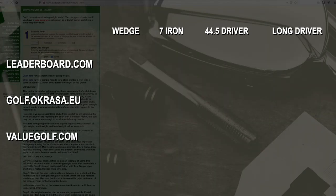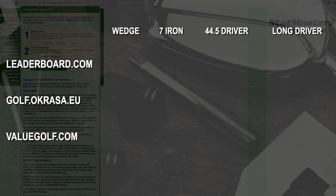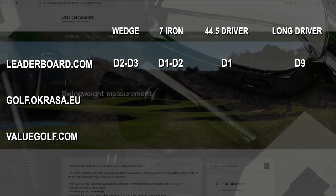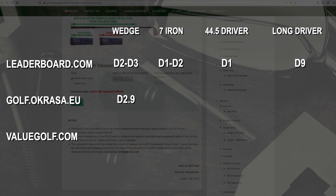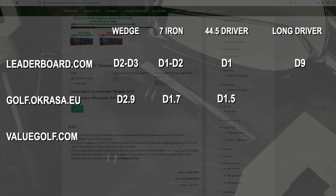We took all the measurements and plugged them into the swing weight calculators. For leaderboard.com: the wedge came out between D2 and D3, the seven iron between D1 and D2, the 44.5-inch driver right at D1, and the long driver at D9. For golf.okrasa: the wedge came out at D2.9, the seven iron at D1.7, the 44.5-inch driver at D1.5, and the long driver at D9.6.